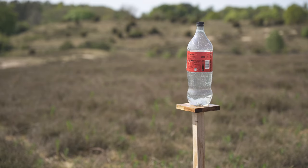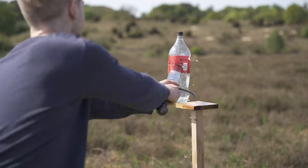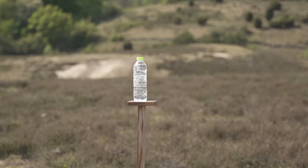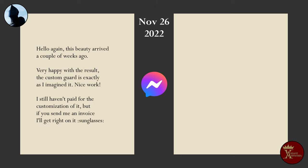Ironically, this has also resulted in them missing out on the payment for the custom guard. It was supposedly going to add another $150 USD to the total, but I never received an invoice for it. When I got the sword, I even reached out to them saying it had arrived and reminded them that I still hadn't fulfilled the payment — but again, I got no response. That's sort of a win, I guess.